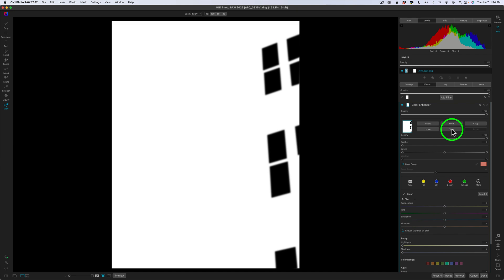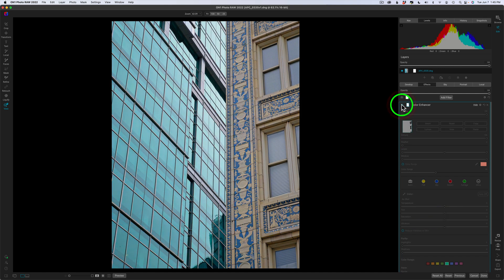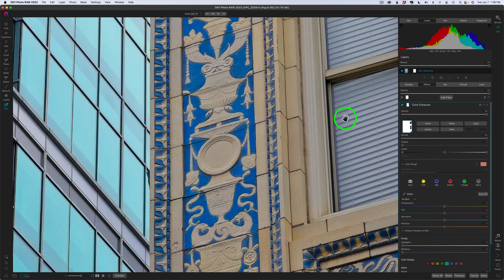Let me click view again to look at the overall image. Here's before the color enhancer, and here is after — notice how the windows stayed nice and neutral. I went ahead and zoomed in because I want to show you how to select and work with a circle shape. I don't really need to select this one to adjust it, but I just want you to see how a circle works.